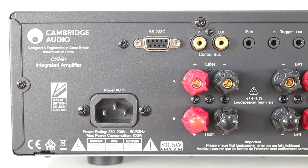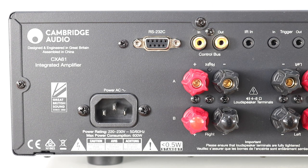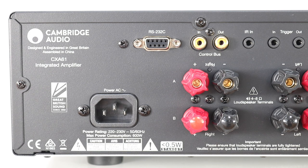There are one or two home automation features on the back of the CXA61, including a serial port and a few trigger sockets. Don't bother searching for a built-in phono amp — there isn't one, and there wasn't one with the CXA60 either. An external model is far superior and less noisy than an internal one.